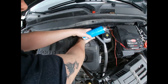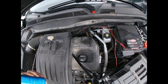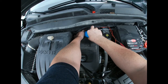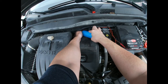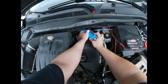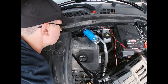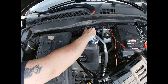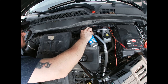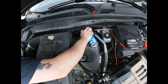You want to obviously leave yourself enough room to fit your can in. Give it a nice shake and spray the contents in. There's quite a lot in the can so it takes a while.